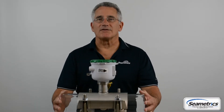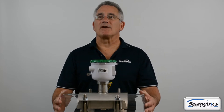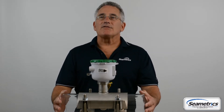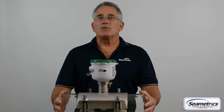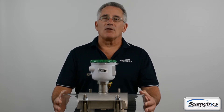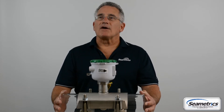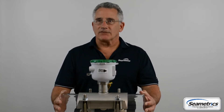Hi, I'm Paul from Symmetrix and today we're going to show you how to install your AG90 battery-powered saddle mag meter. Installation is quite simple for both new installations and when replacing your propeller meter in an existing installation. This video will show you how to install both types of installations.